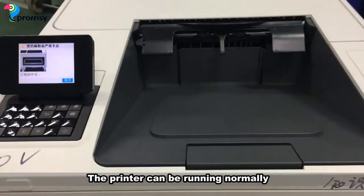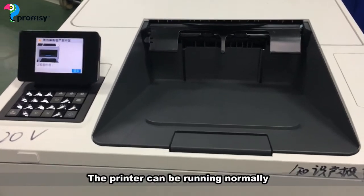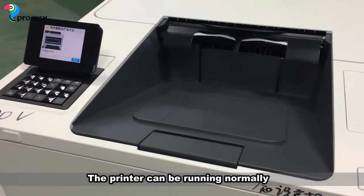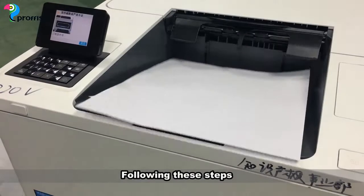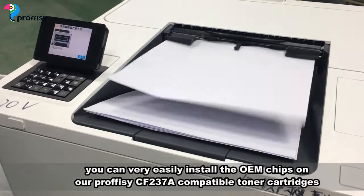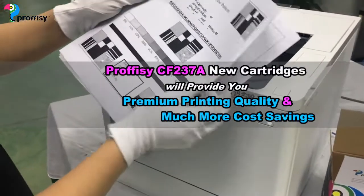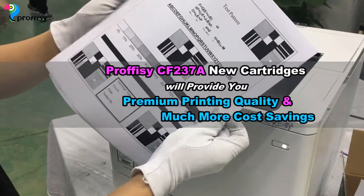The printer can now run normally. The Proficy CF267A new cartridge will provide you with premium printing quality and much more cost savings.